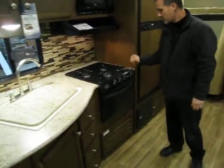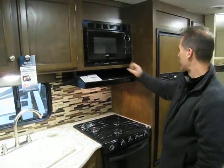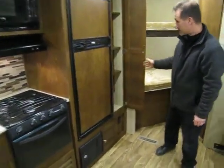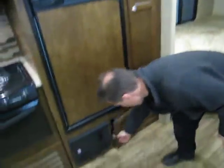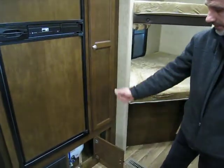Oven, three-burner stove — all three burners are adjustable, there's an igniter on it. Range hood, microwave, 6.3 cubic foot refrigerator, fully automatic. Pantry with adjustable shelf — you don't get to see that anymore either. This little cubby here gives you access to your water tank, so when it's time to winterize, flip the valves — you don't need to remove panels. Very nice.